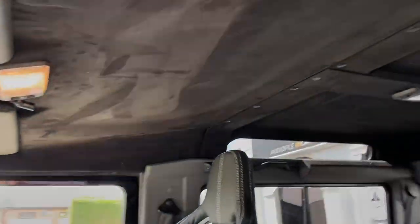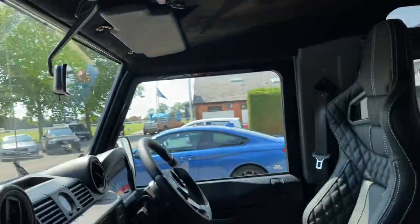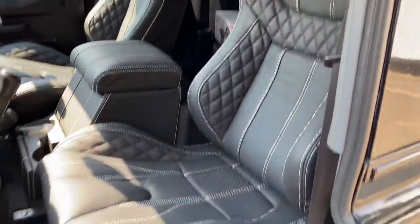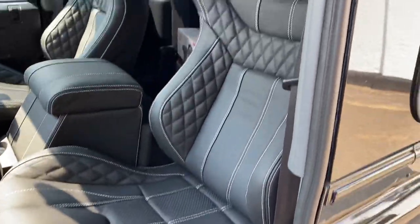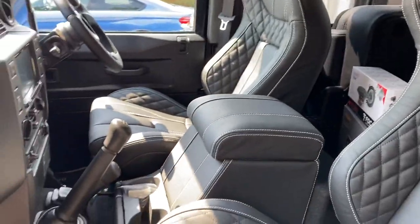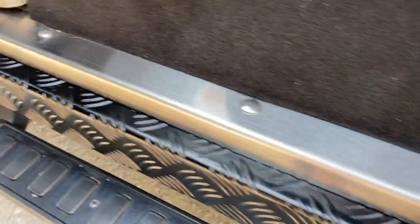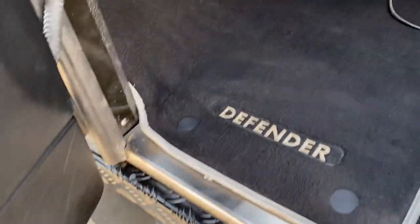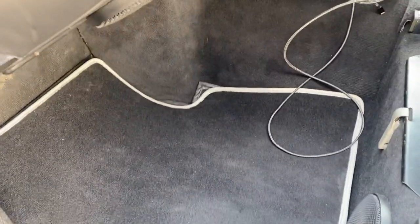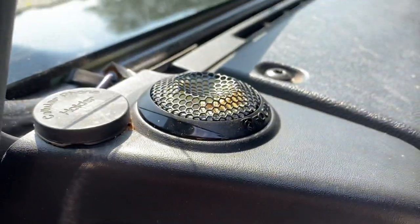We've added an Alcantara headlining which is really swish, with black leather visors. We've added the Corbeau sport seats with the diamond stitch high-rise cubby. We've replaced the front carpets, added stainless steel finishes, cleaned up all the mats — this has all been through the valet base and we've cleaned up all the original carpets.